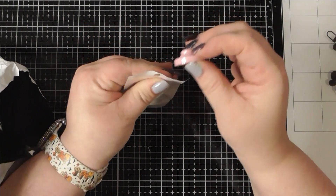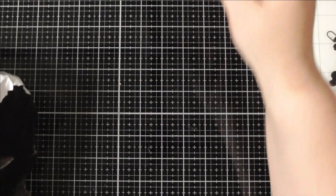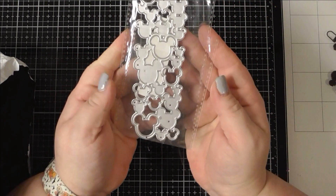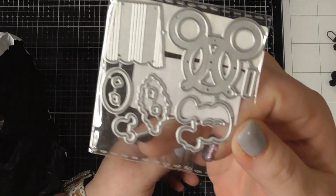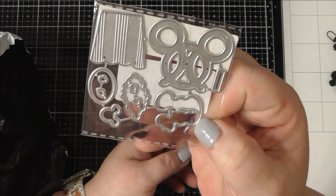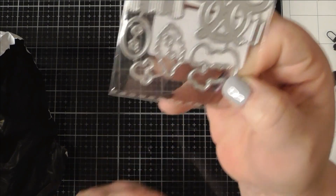This is another thing for the wax melts — it's a cool top that can go on any of the handles. Another little Mickey Mouse head — so cute! This is like a food set: pretzel, popcorn, and like a cookie I think. That's kind of fun.